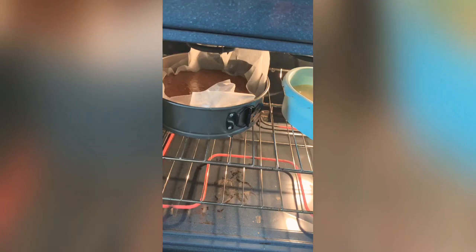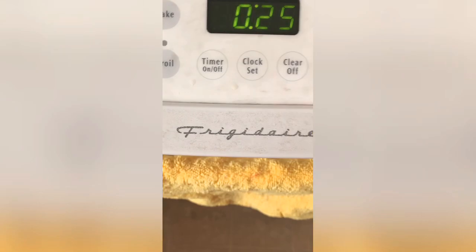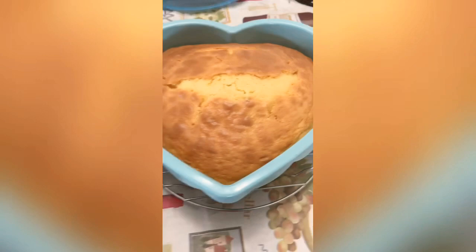They're done at last! Let's take them out and let them cool. Place them on a rack to cool. And the cake pops — wait until the cakes are cool. Let's remove them from the molder.